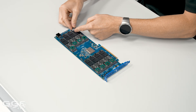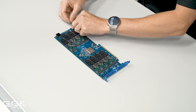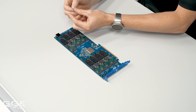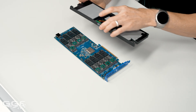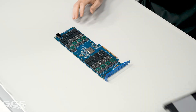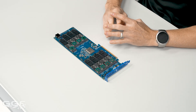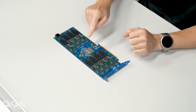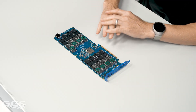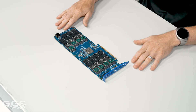A little bit of the thermal pad came off — I'll save that to put back on. This card has pogo pins for the fan connection, which is nice — no connectors. Going back to what I was saying: this card just runs off the full x16 interface and then uses the RAID chip to do all the configuring. So you can run it on x16, x8, and x4, which is pretty sweet.